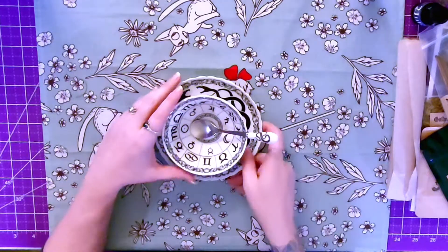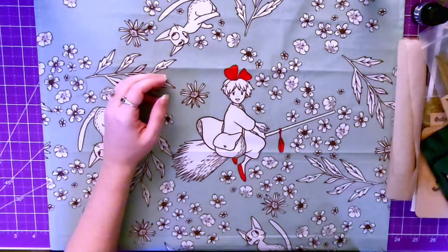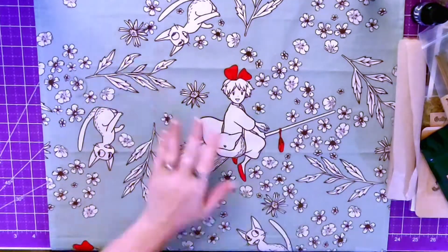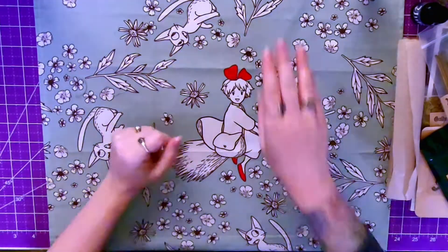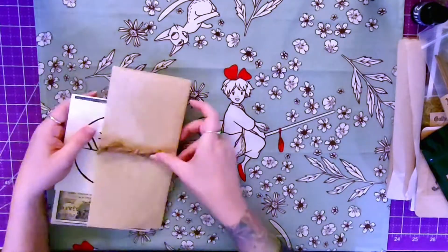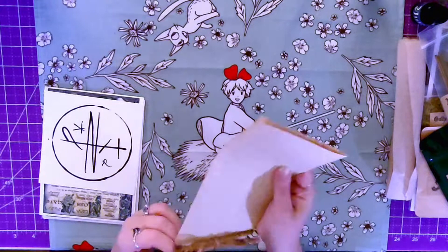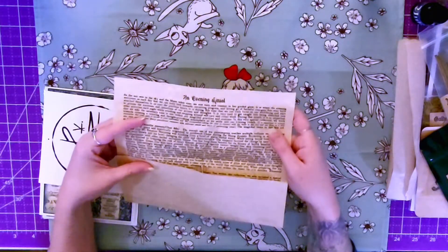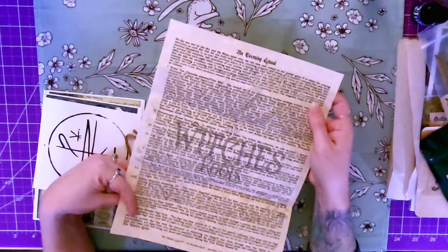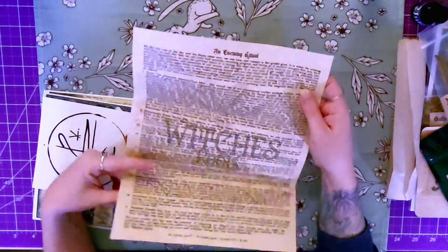With that said, let's move on to the box I'm not going to be keeping anymore — the Witch's Roots box. The information sheet is called 'An Evening Ritual,' and with the Witch's Roots we only get one sheet of information.